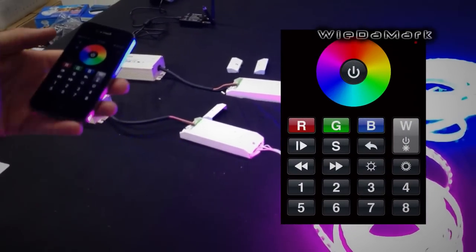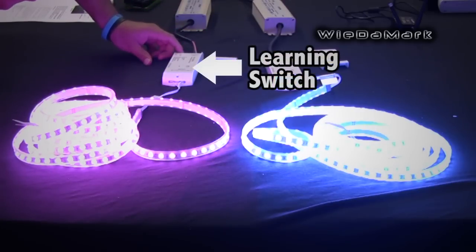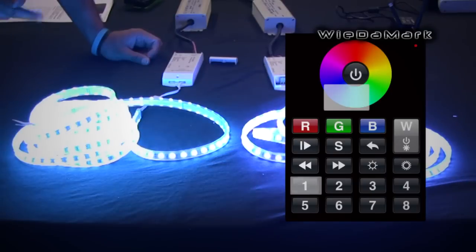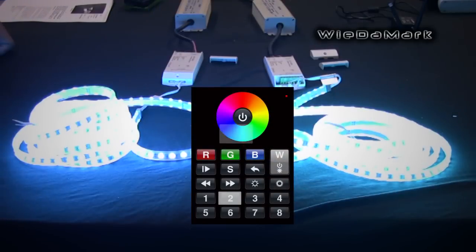You'll go to the EasyColor app and it'll connect. I'm going to make this one zone one and this one zone two so I can control them separately. You hit the Learning key, hit one, hit the color wheel, and it'll flash to let you know it recognized it. Then Learning key, two, hit the color wheel, and it'll flash to let you know.